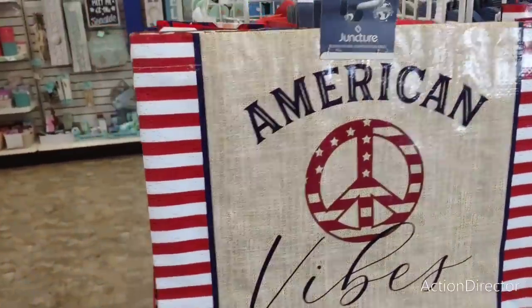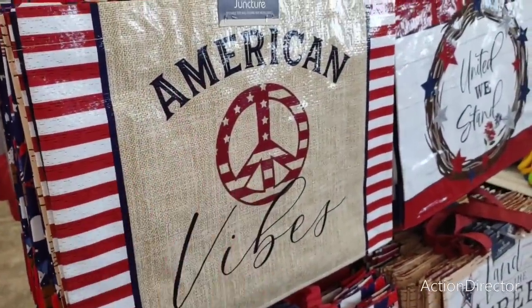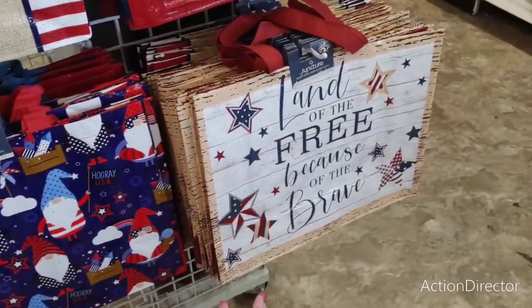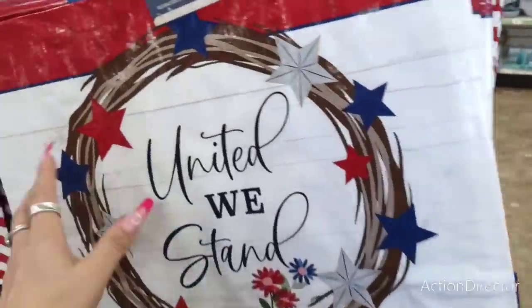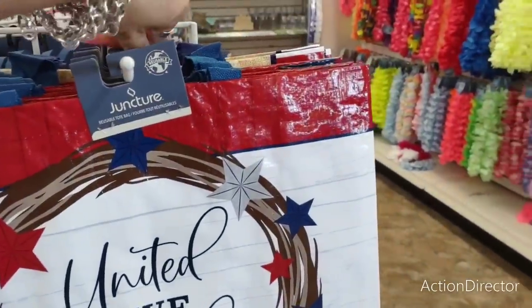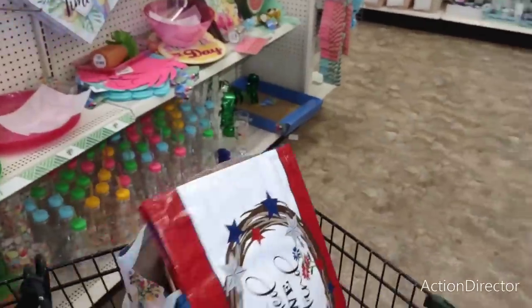Really nice bags — beautiful gift tote bags for Mom for Mother's Day, if she's patriotic and likes this type of stuff. American Vibes with a peace sign, United We Stand, and then the whole shiplap and the wreath. And then you have the cool gnomes, and 'Land of the Free Because of the Brave.' I'm thinking I'm probably going to get this one — it's kind of vintage-looking, giving a 70s vibe. This one is kind of farmhouse-y, and the gnomes are just fun. Definitely happy to find these.